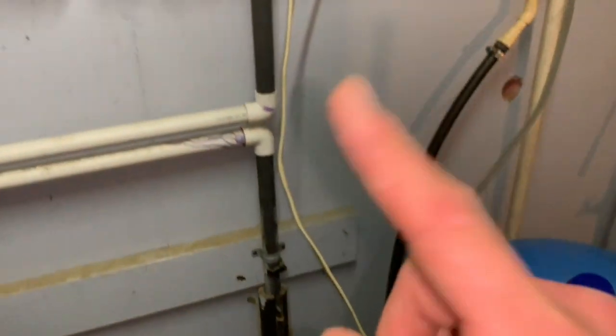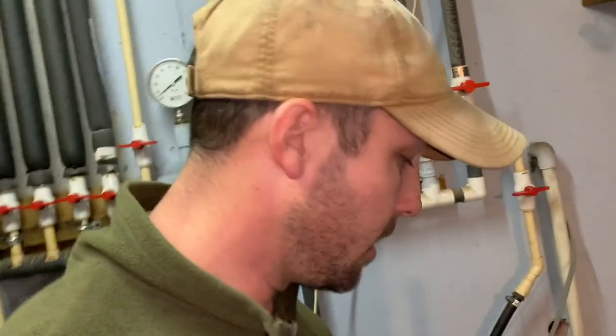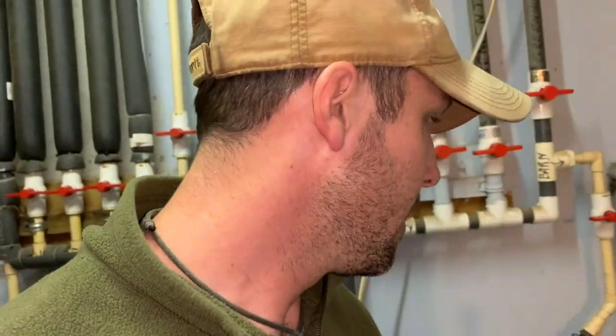I have a filtration system. Question is, do I need to bypass the filtration system? My hunch says yes — I need to bypass it because it might require too much pressure to go through the filter. But I don't know, so we'll see.